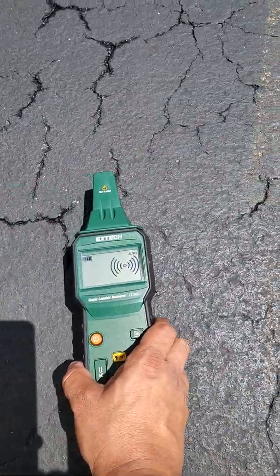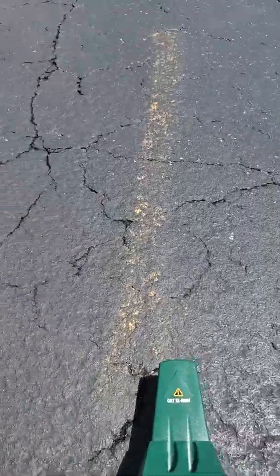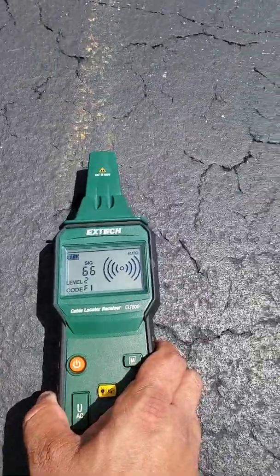All right, so here it is — finding a gas line. We've got a gas line, and you can even see the markings on it.